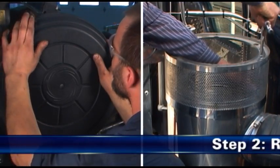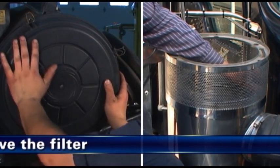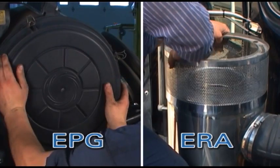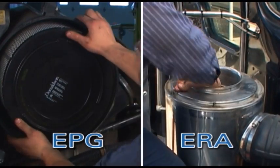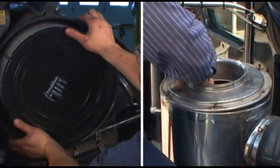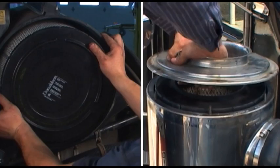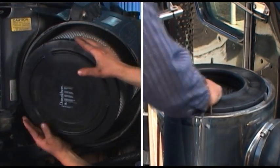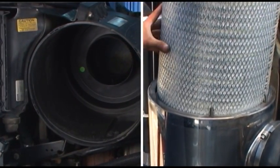Step 2: Remove the filter. Unfasten or unlatch the service cover. Because the filter fits tightly over the outlet tube to create the critical seal, there will be some initial resistance similar to breaking the seal on a jar. Gently move the end of the filter back and forth to break the seal. Rotate while pulling the filter straight out. Avoid knocking the filter against the housing.